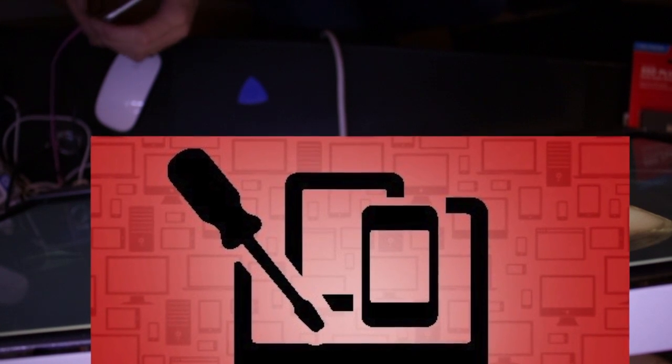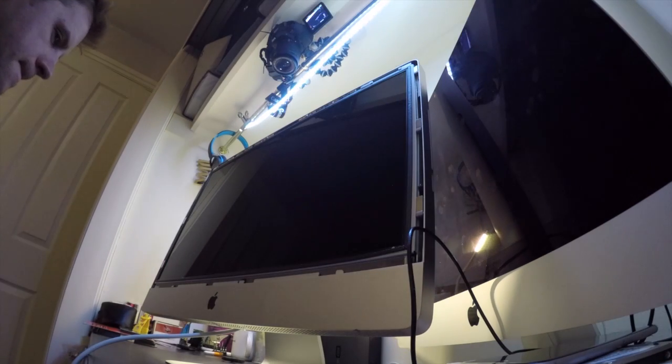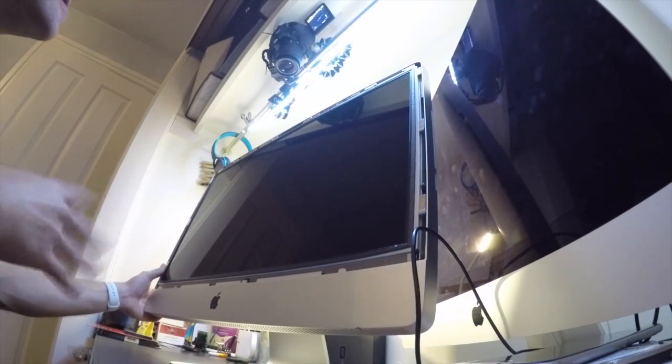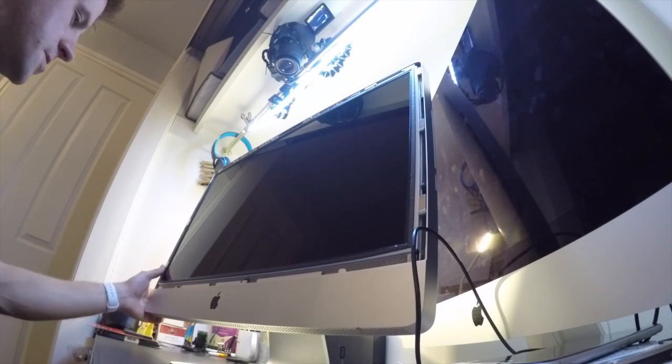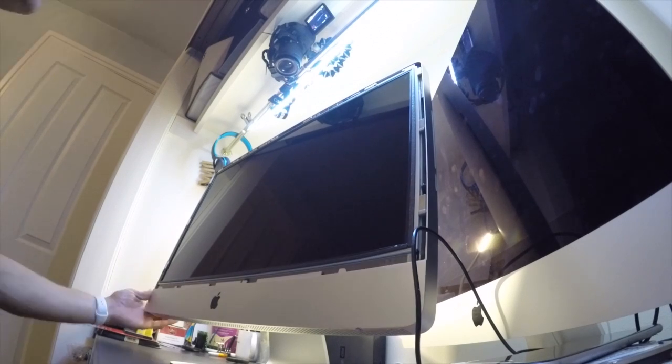One minute, four seconds. So we're going to try and beat that. We'll just shut it down now — it shuts down pretty quickly. I'm going to press the power button for 10 seconds just to drain any charge if there's anything charged up in there. We need to make sure it's all drained out of electricity.